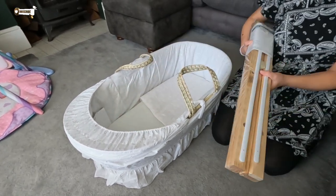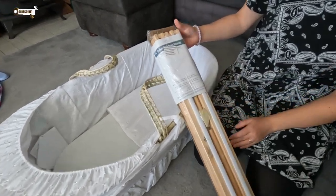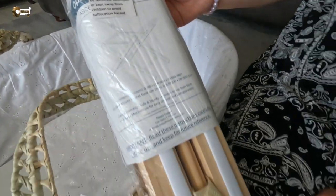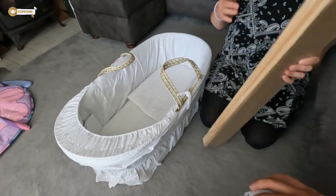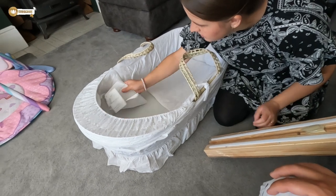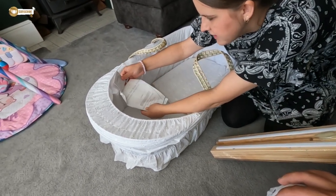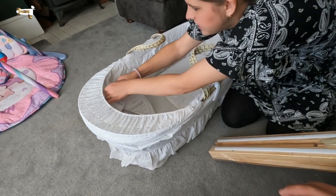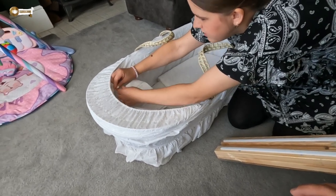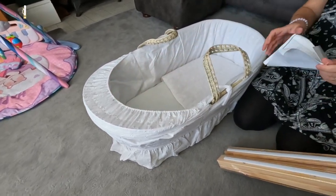It comes with a stand and it was small enough to fit into the boot of your car. So if you're thinking about going to Argos to get one, it's a Kinder Valley — Kinder Valley, that's the brand. We'll make sure we put that in the title.